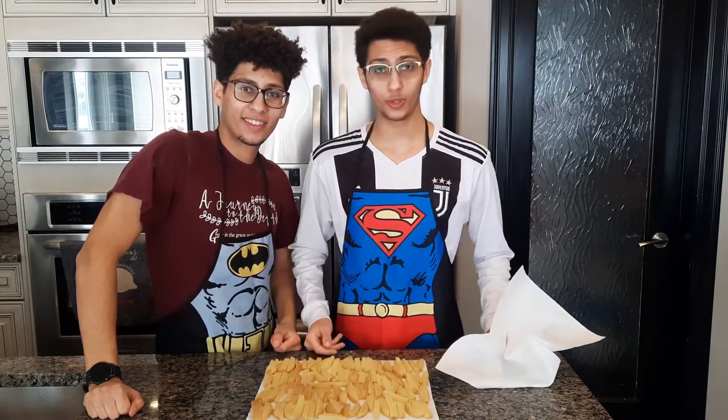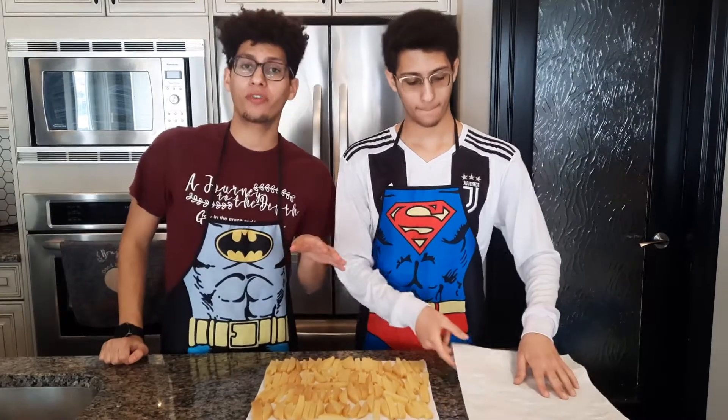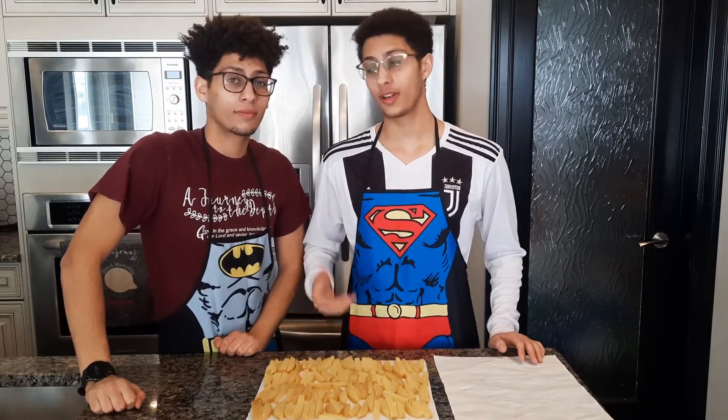Here are our boiled potatoes which we've dried. Now we're going to put them in the air fryer at 400 Fahrenheit for 15 minutes. Leave the seasoning until the end so we don't burn the garlic powder — we're going to season it with salt and garlic powder. Let's cut some onions into wings.